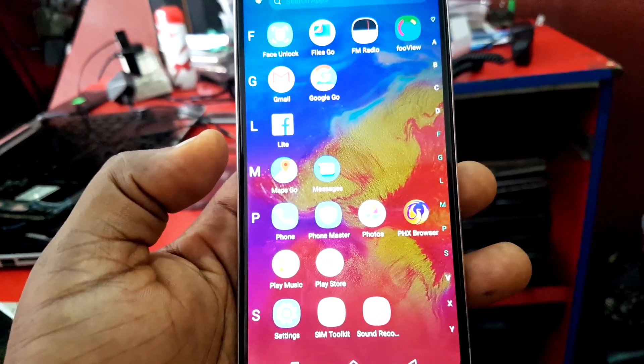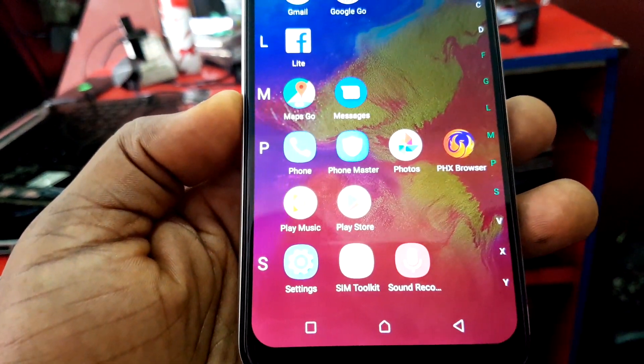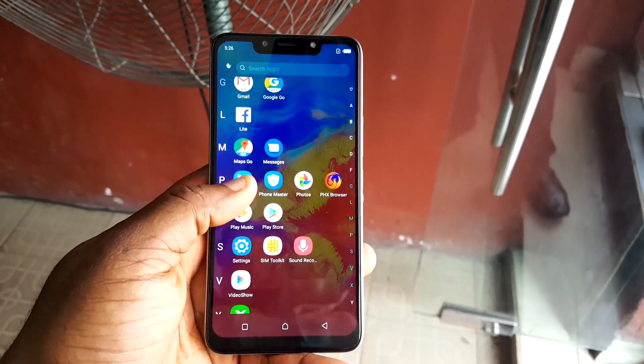The device is still running Infinix XOS Honeybee, this time with version 4.1. What I don't really like about version 4.1 is that it makes the icons on the device look a bit cartoonish. This is a personal preference — you might like it — but I don't find it really cool.